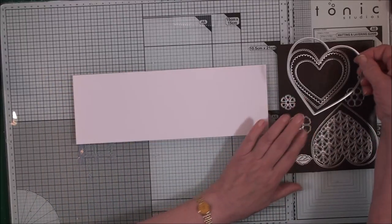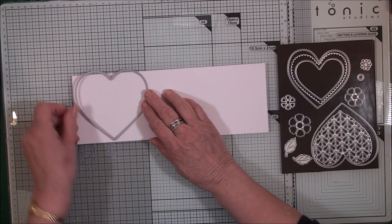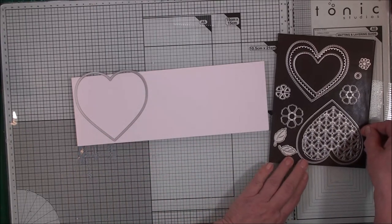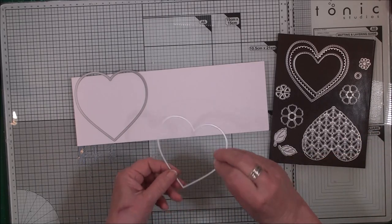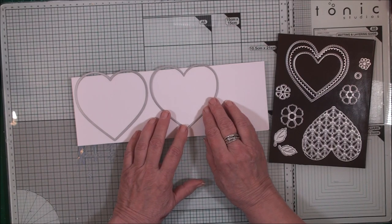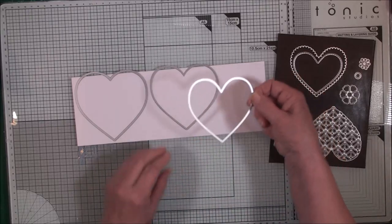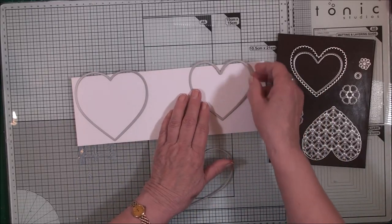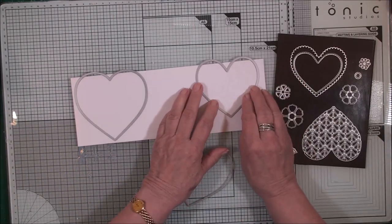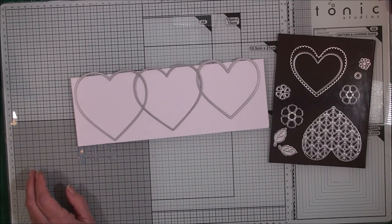Take the largest die and place it over the card so that it's just off the edge along the top. You can tape that in place if you wish. The next die down goes with the trellis, so we're going to do exactly the same with that and put those through the die cutting machine. Then with another piece of card, use the next die down — the one with the double stitched edge — and cut that as well. That will give us three bases for our easel card.